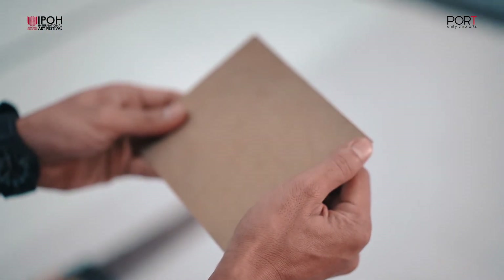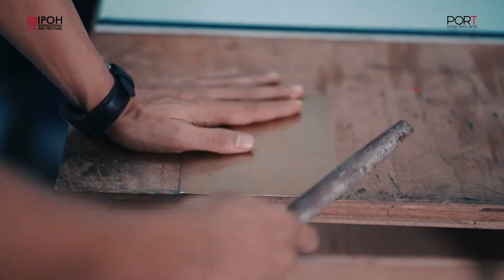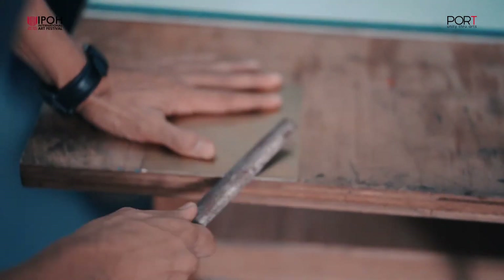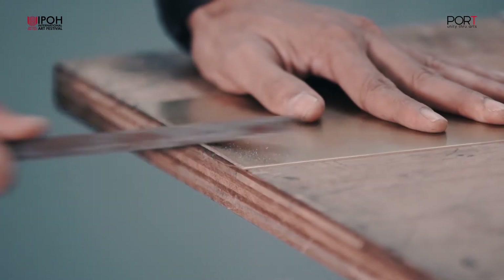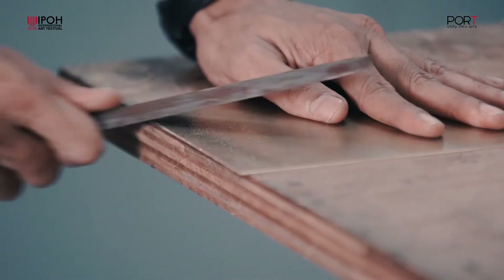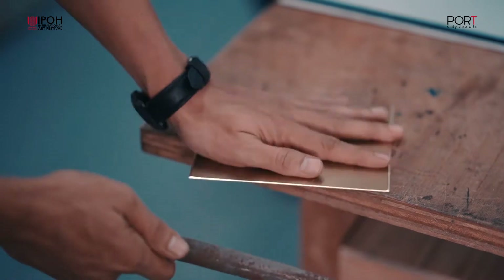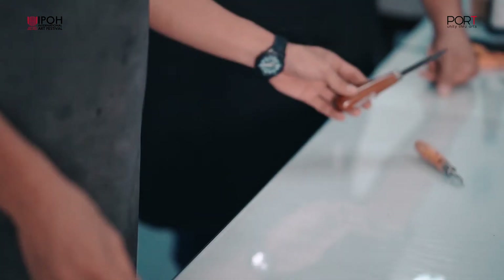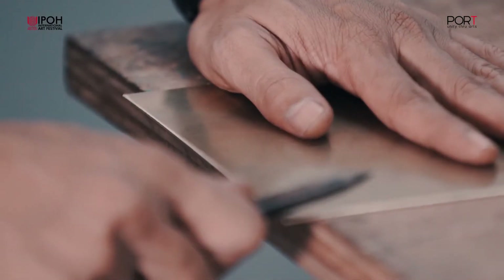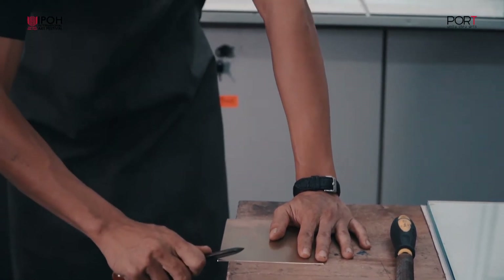Pelit ini kita harus bersihkan tepinya, hilangkan bahagian tajam yang kita panggil bevel. Sebab utama kita buat itu adalah untuk memudahkan proses mencetak dan untuk mengelakkan kertas kita daripada koyak atau rosak. Setelah semua pelit dikikir dengan elok dan semua bahagian tajam itu hilang, maka kita akan gunakan scrapper untuk menghilangkan semua gigi-gigi yang dihasilkan daripada penyikir tadi.